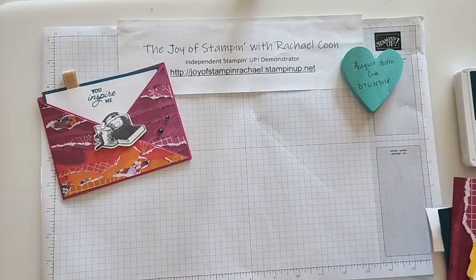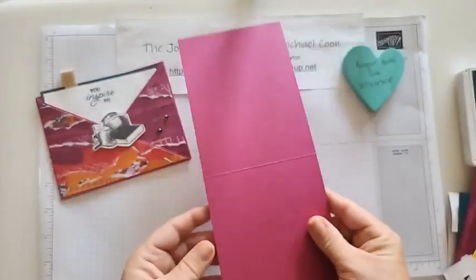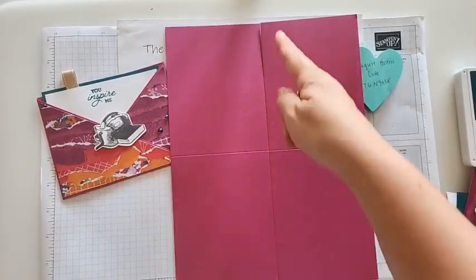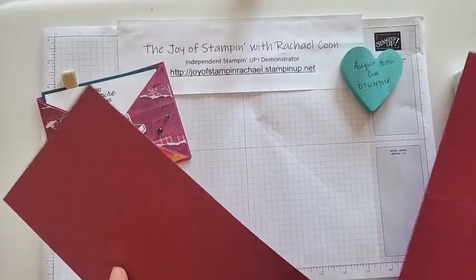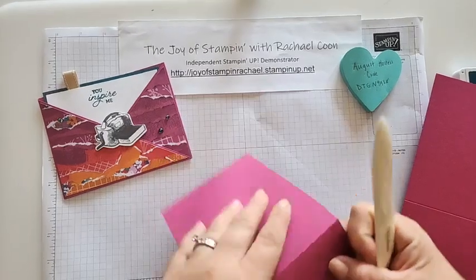First we have two four-and-a-quarter by eleven pieces of cardstock. This basically was a full sheet before and we cut it once at the four-and-a-quarter. But before cutting it I scored it at the five-and-a-half — that's the halfway mark. We're going to take these and put them in our paper trimmer. Go ahead and grab your bone folder. We're going to make a left side and a right side.